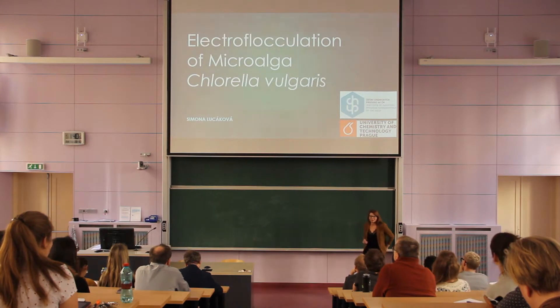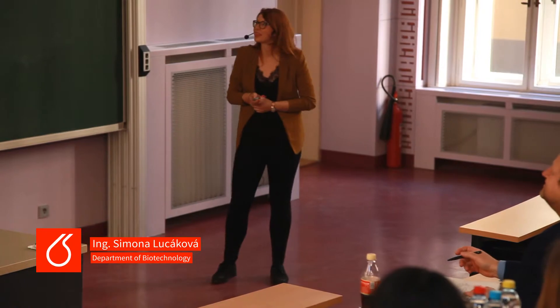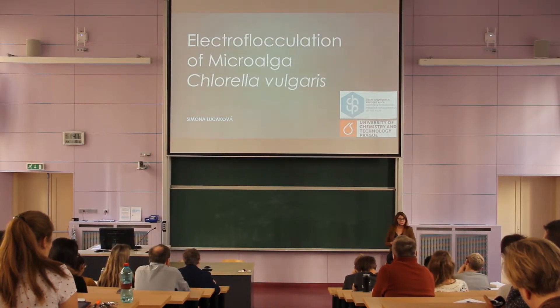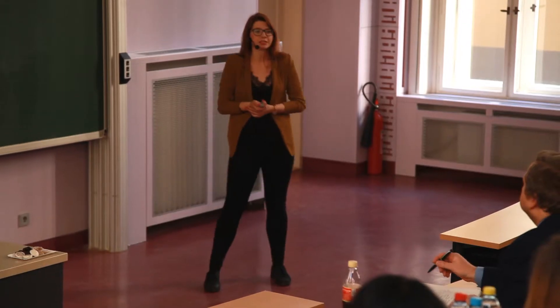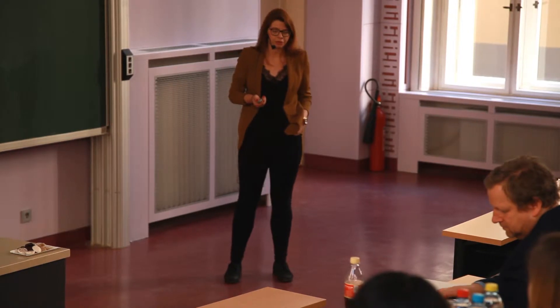Good afternoon, everyone. My name is Simona Lutsáková and I'm from the Department of Biotechnology. My task here will be to introduce you to the project we are dealing with right now, which is focused on harvesting of microalgae using the electroflocculation method.